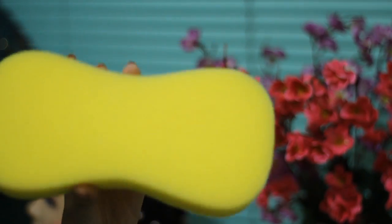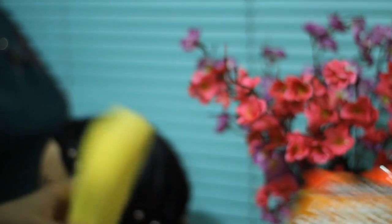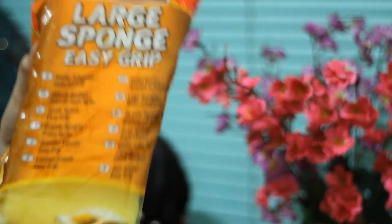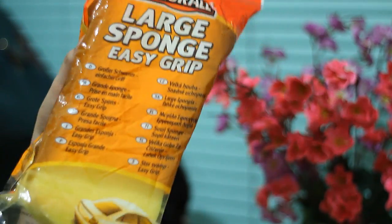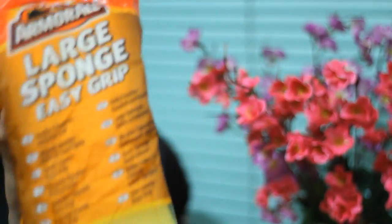Hi everyone! So today I'm going to be doing no heat sponge curls, and I'm going to be using this sponge right here. It's actually a large easy grip sponge — the kind used for washing cars — but I'm going to be using it for curls.